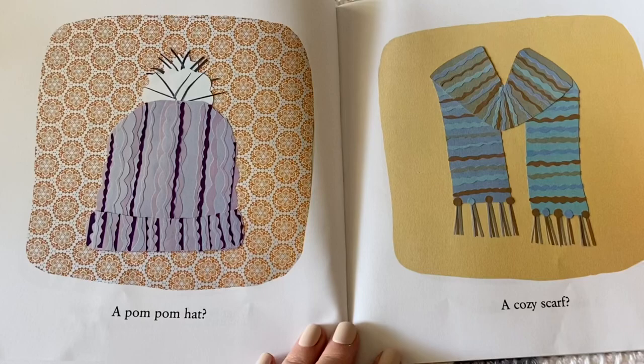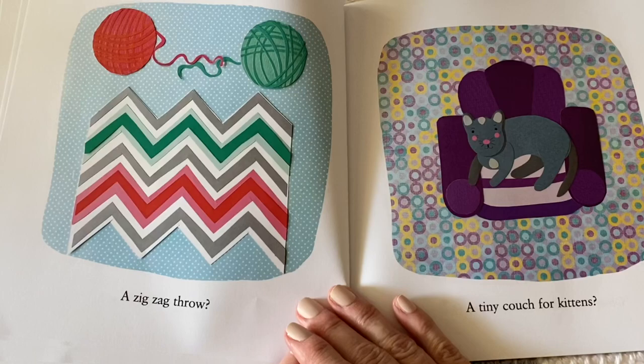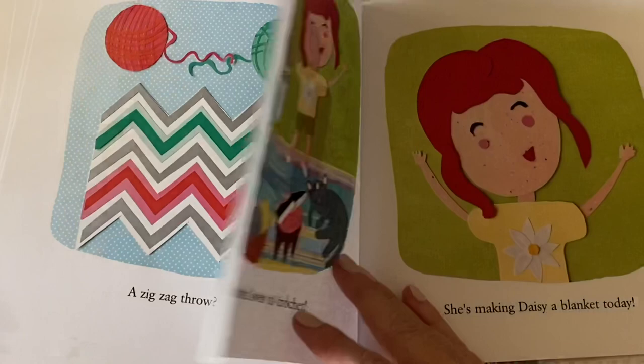A pom-pom hat, a cozy scarf, a woolly pair of mittens, a comfy sweater, a zigzag throw, a tiny couch for kittens.